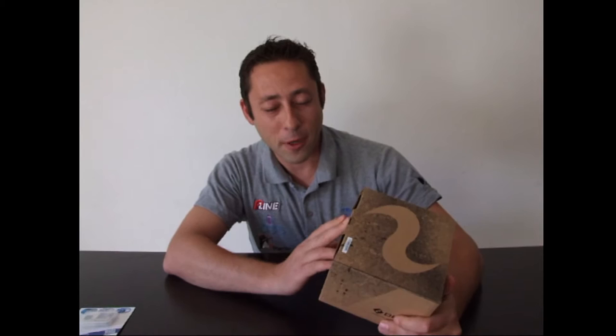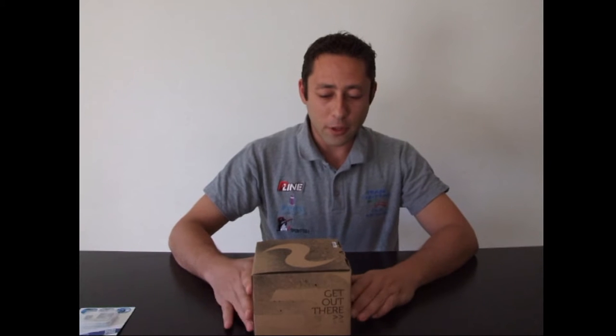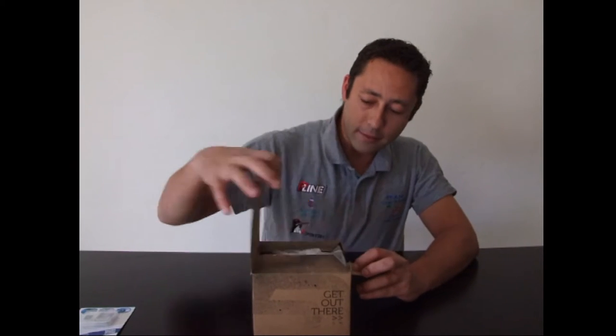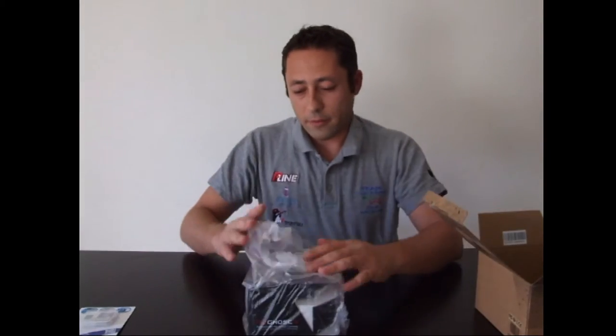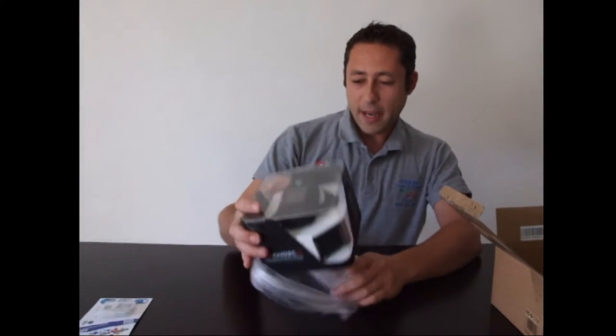Drive Ghost: finalmente è arrivata un'action camera che non ha nulla da invidiare alle altre più blasonate che ci sono sul mercato. Tra i tanti punti di forza, uno in particolare è il prezzo: costa la metà di una GoPro. Apriamone insieme la confezione, che è abbastanza elegante.